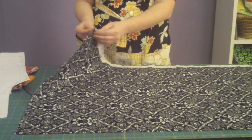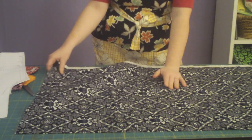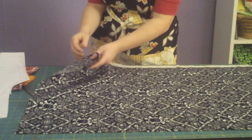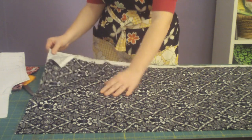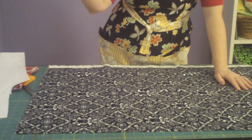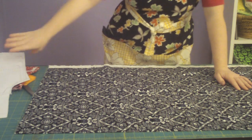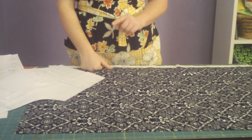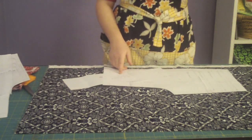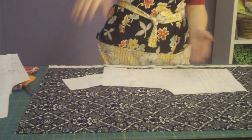Generally you'll want to fold your fabric so that the wrong side is out, but because this fabric has a direction, I need to see the outside of the fabric facing up. When I say it has a direction, that means that these skulls have a right side up, and if they're going the other way, they're upside down. That's called nap — fabric with nap has a direction. So I'm going to make sure that both pant legs have the right direction of the fabric; I don't want one upside down and one right side up.